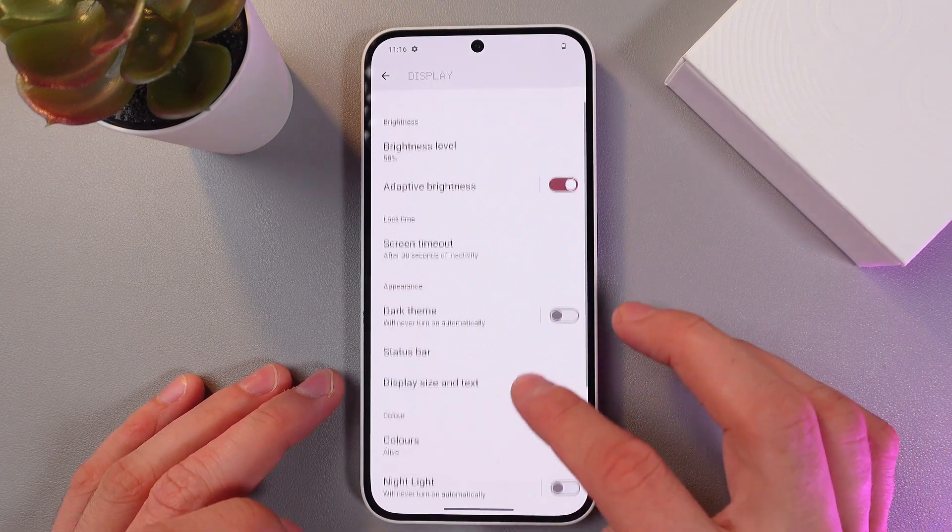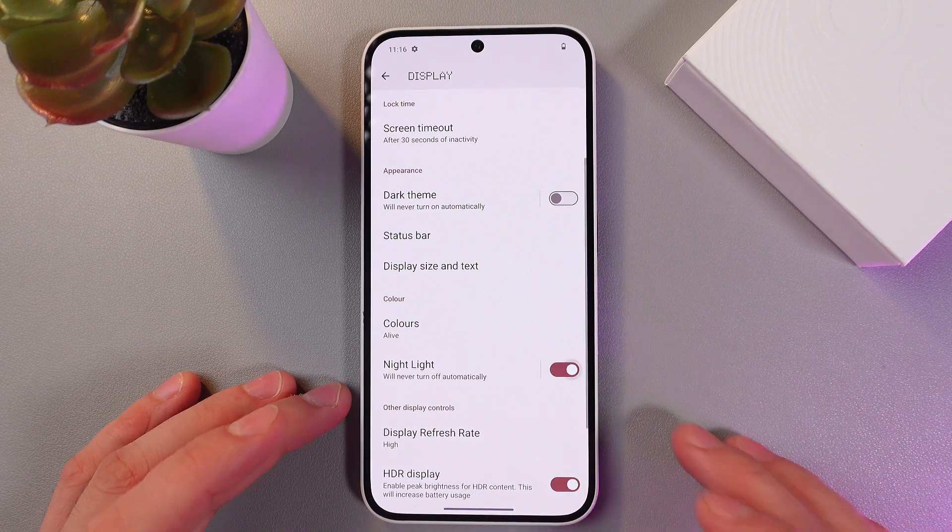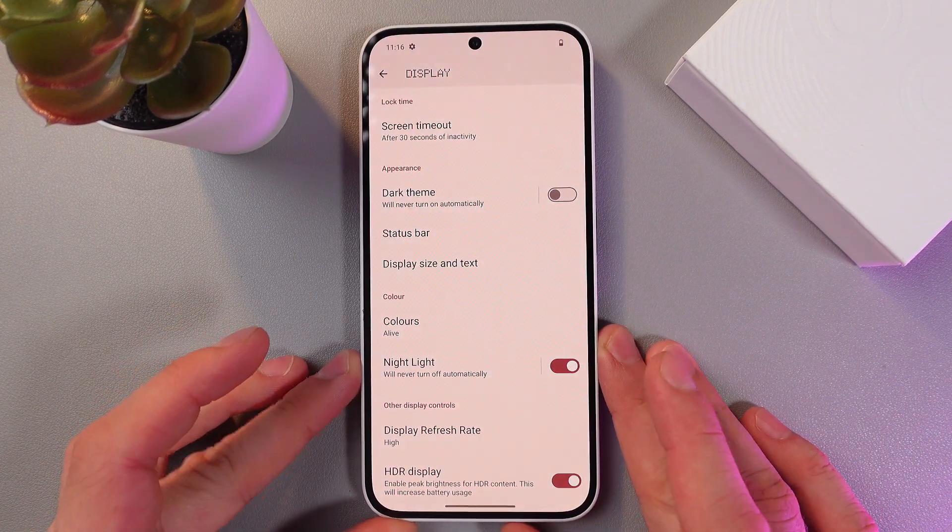Here in your display, find your nightlight and simply turn it on by toggling the switch. As you see, now it's on.